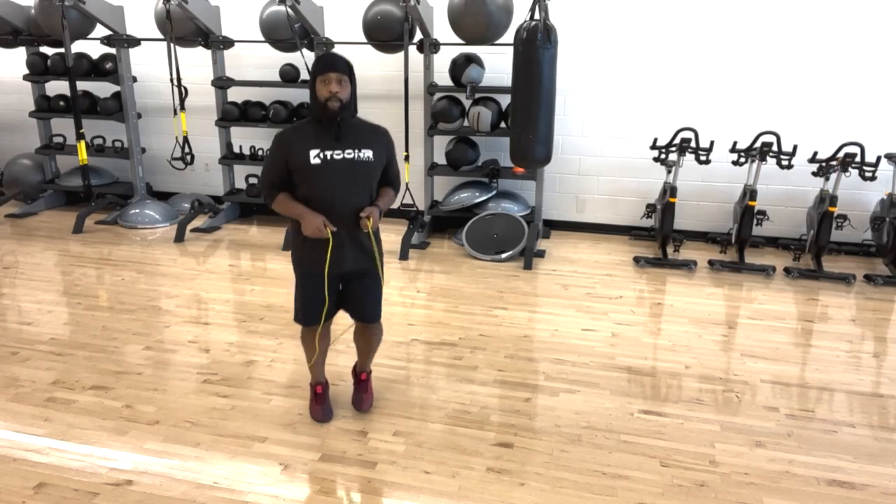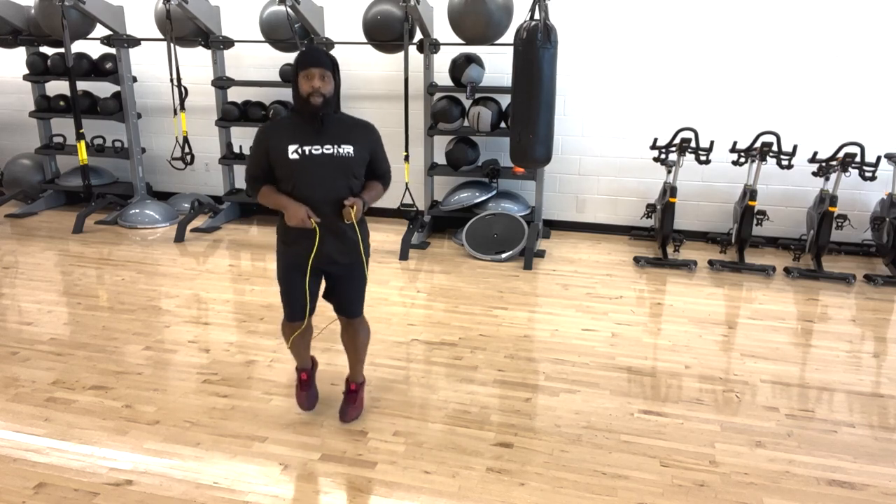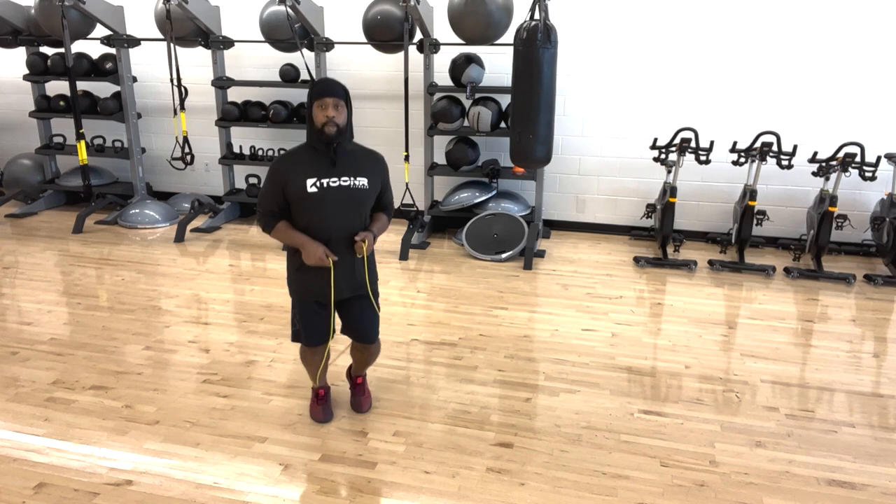Okay, so here I am, guys, showing you the basic movement to the boxer's skip in real time. Notice the alternating footwork.